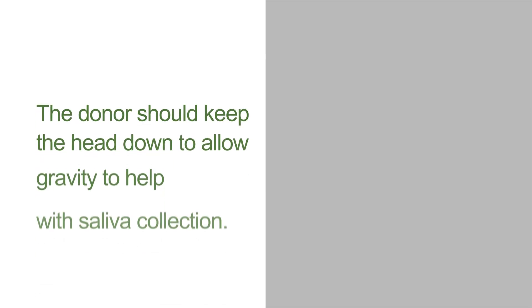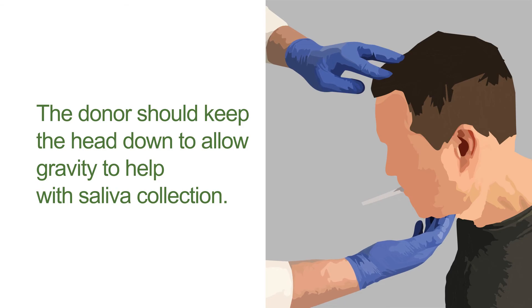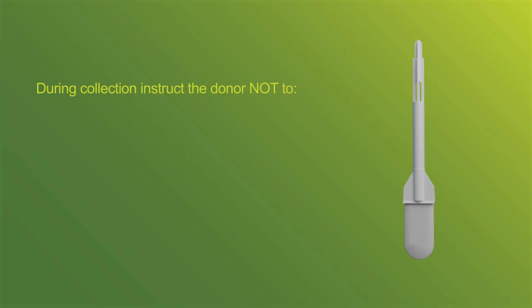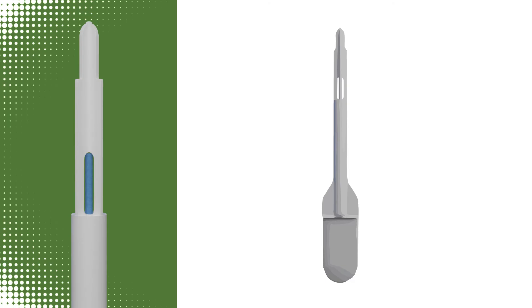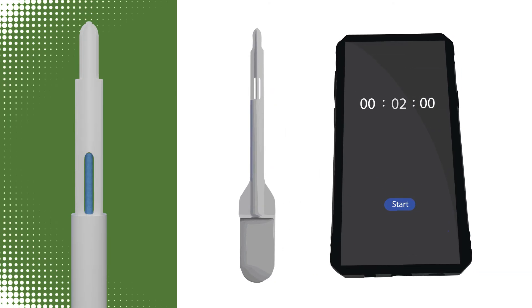Sometimes donors will tilt their head up to see the blue indicator. Remind the donor to keep their head down to allow gravity to help with saliva collection. Observe the entire collection process, instructing the donor not to remove the collection device before the indicator turns blue, not to chew or suck on the pad or stem, and not to open their mouth to talk. The collection time can take 2 to 10 minutes and the collector must not leave the room during this time.